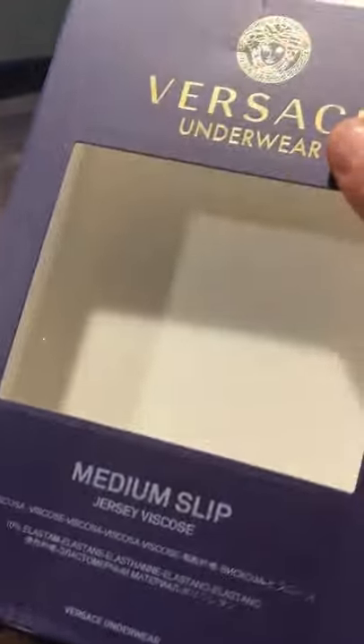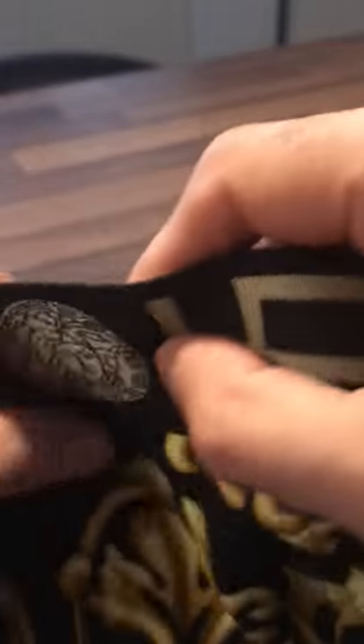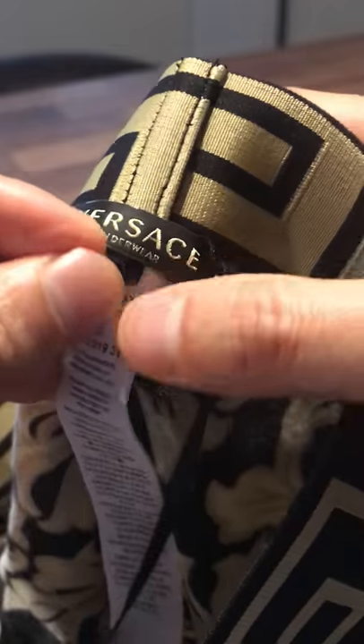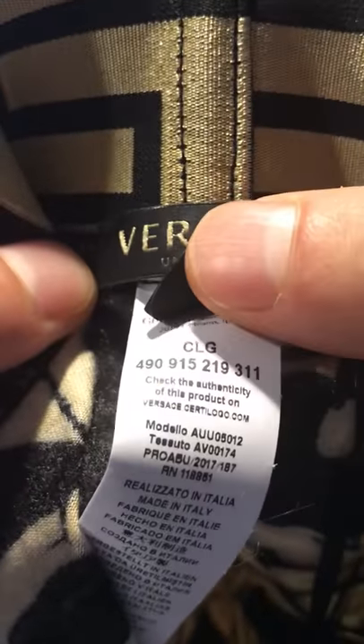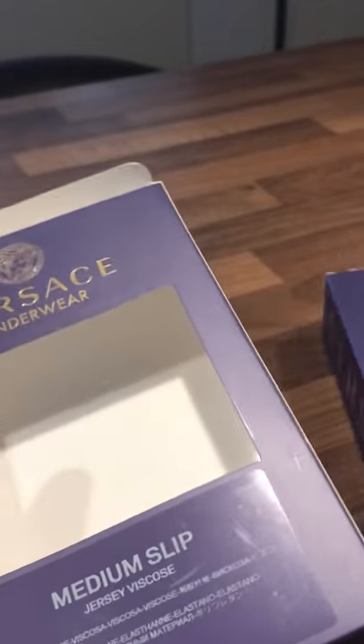So like I said: packaging first, then check the quality of the item — how it feels, how it looks, the stitching, the Medusa head. For underwear, check the inverted colours and make sure nothing else is off. Check the sizing — make sure it's in Italian sizing, not English sizing. Make sure it's made in Italy. Then check the CLG on their website — that's Versace.SturdyLogo.com, or just go on Versace.com and authenticate your product. You'll get an email back confirming that your product is authentic. Thank you very much for tuning in — bye now.